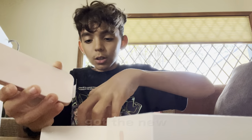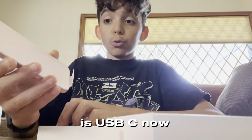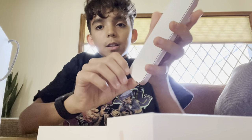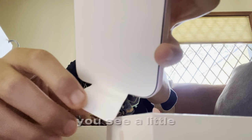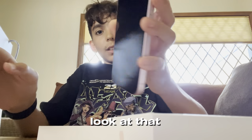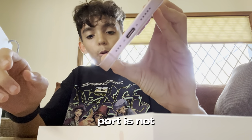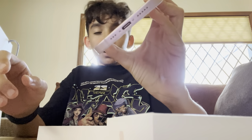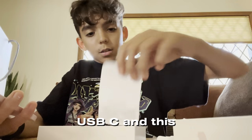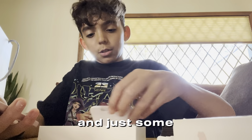We got the new charging cable — it's USB-C. The charging port is USB-C now, it's crazy. As you can see, the charging port is no longer USB-A, it's USB-C. It also has a sticker and just some instructions.